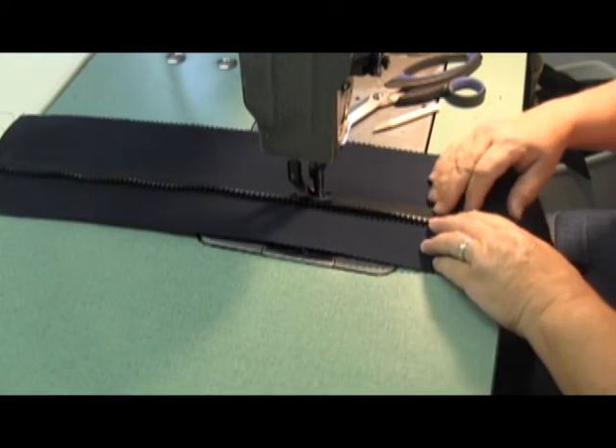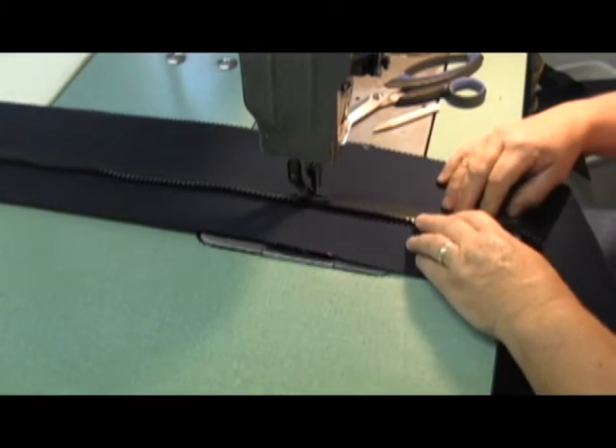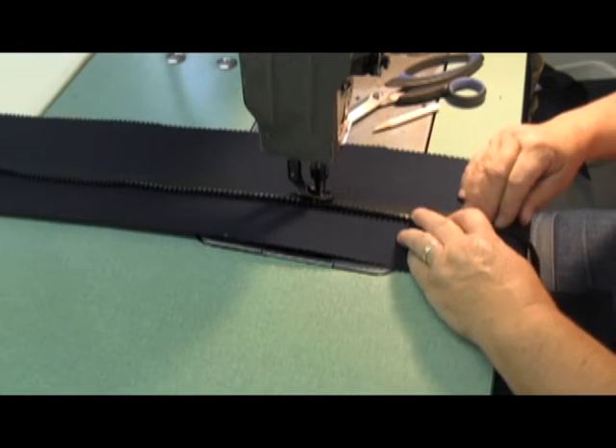I'll remove the slider when I get to the bottom, because I'll put that on after I've completed the zipper — it does nothing but get in the way.